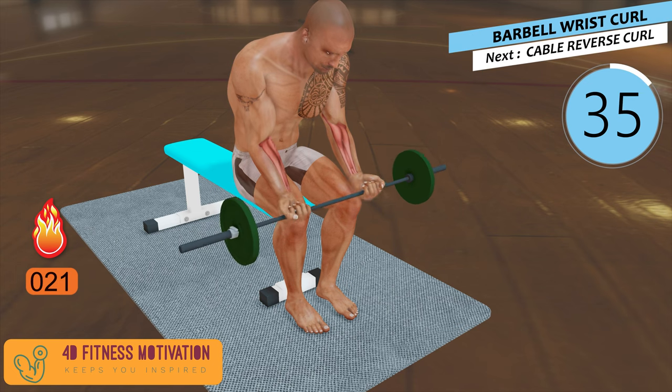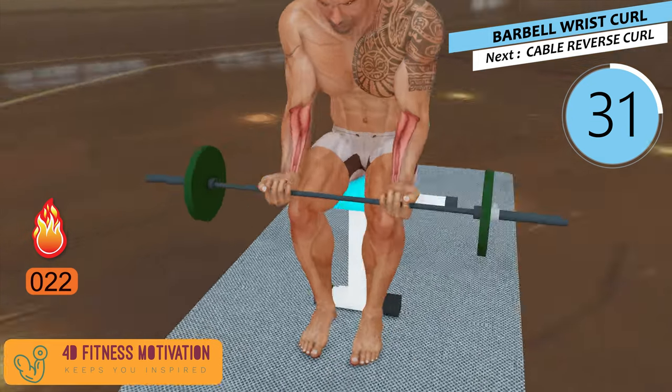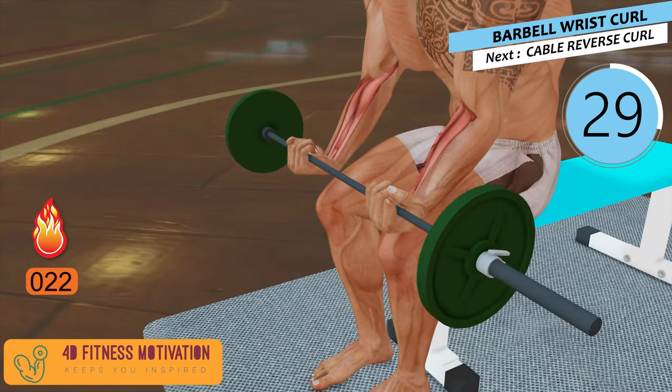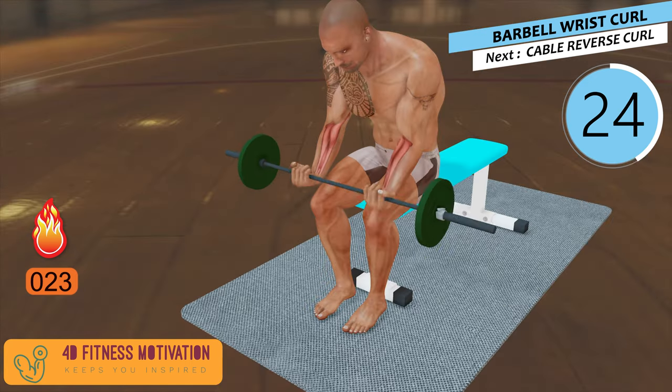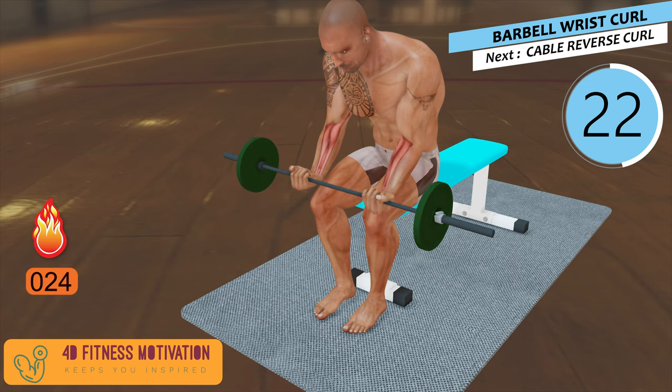Barbell Wrist Curl. Barbell Wrist Curls targets the forearm's muscles. It is useful for improving hand grip and makes your wrist stronger. Do 2-3 sets of 10-15 repetitions twice a week.